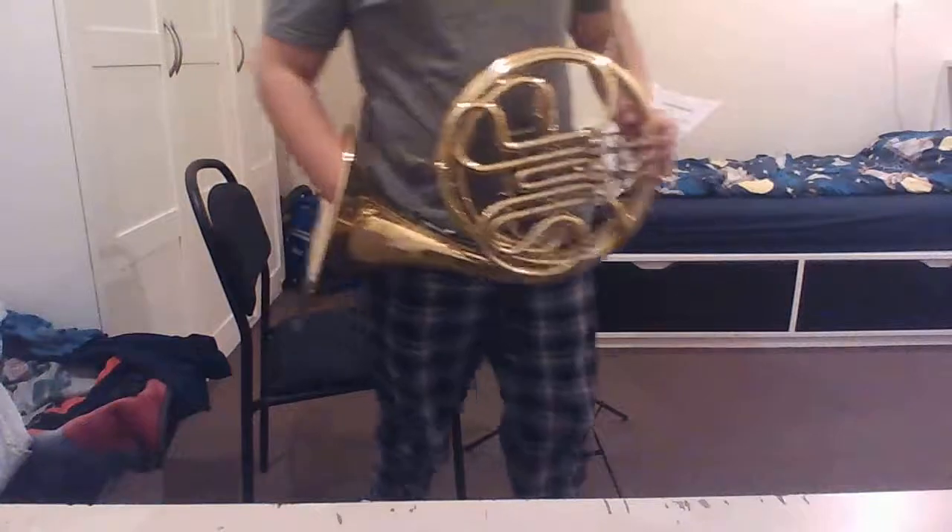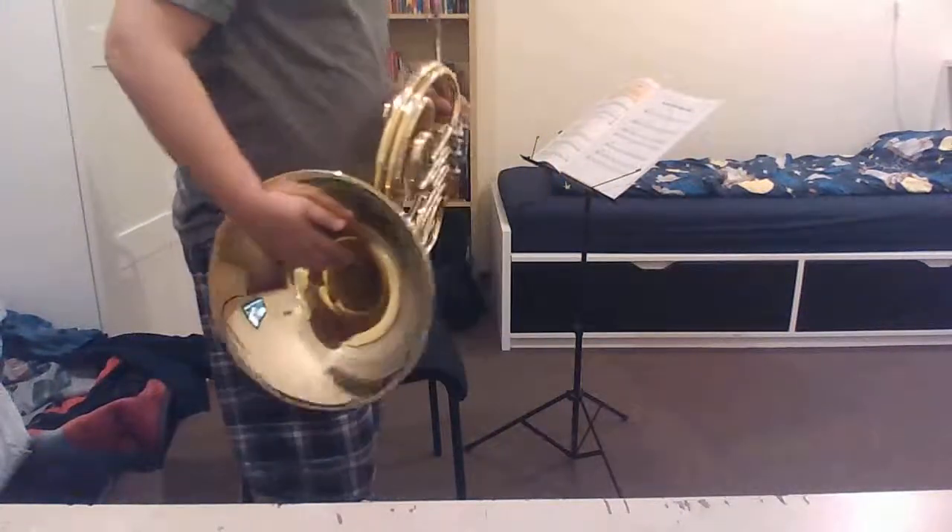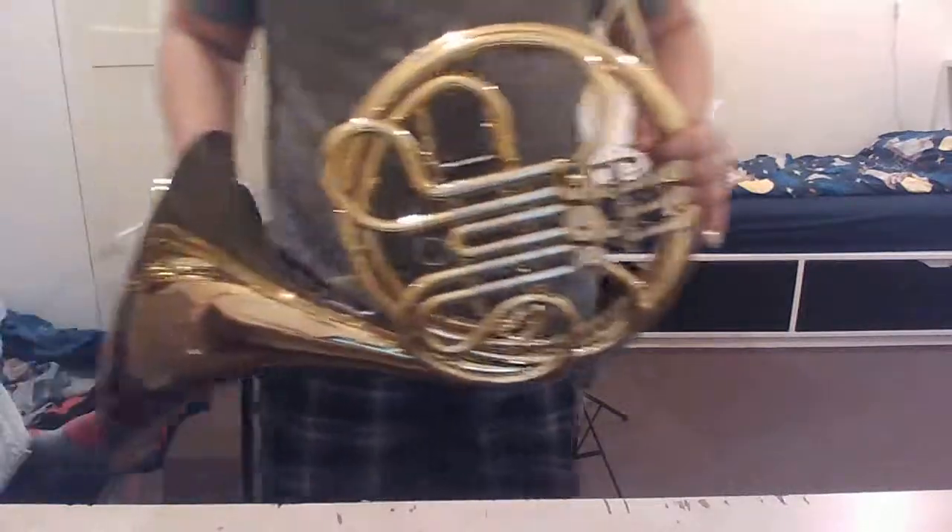So hopefully that cut it. I know that I made some mistakes there, but I think that was a good performance. Playing test one, over.